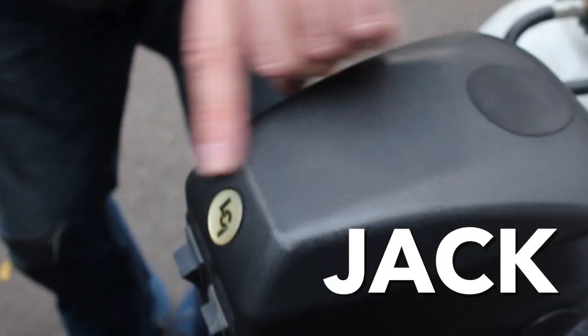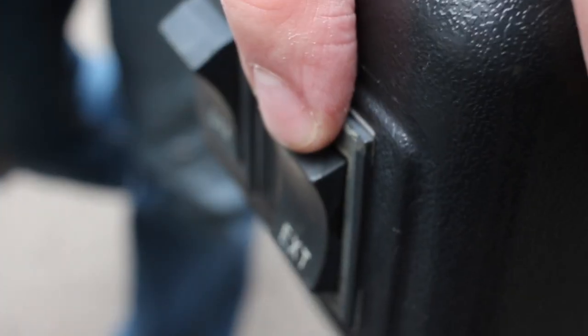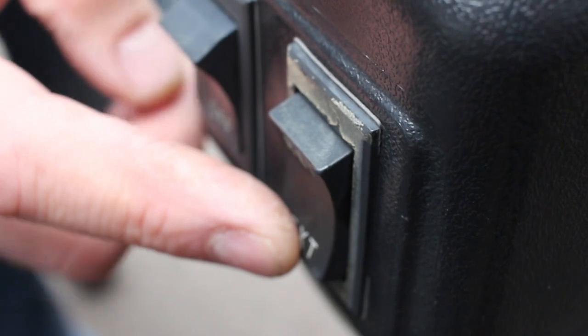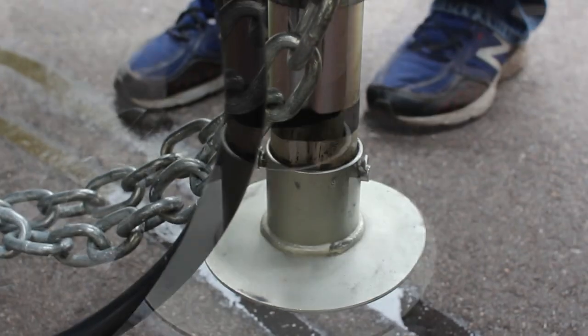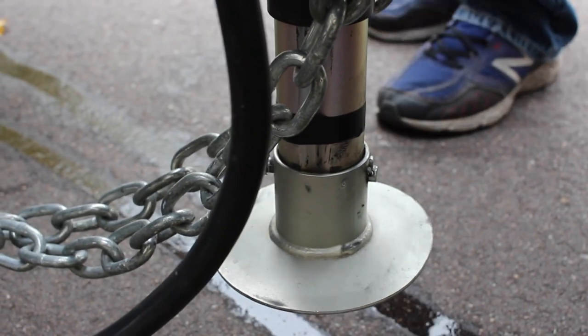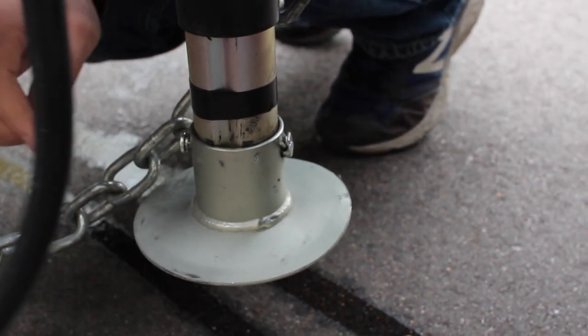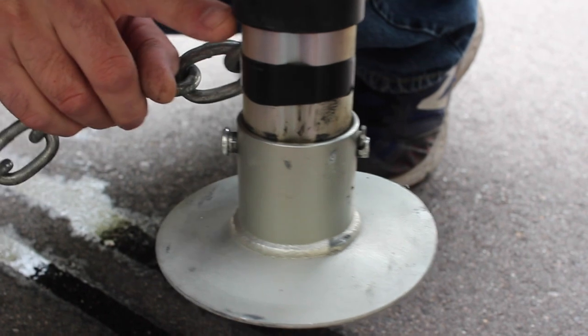On the tongue jack, there is a switch for a light on the right side — an on/off switch. On the left side, there's a switch with retract and extend. Extend puts the jack down to the ground; retract brings the jack off the ground. Note that you want to stop when the black tape hits the bottom of the black pipe.